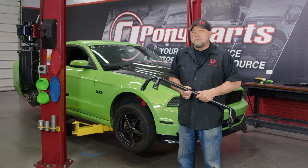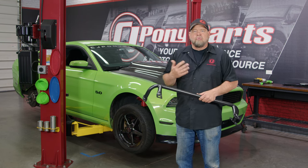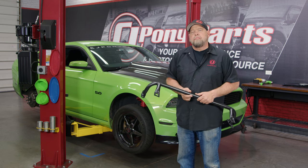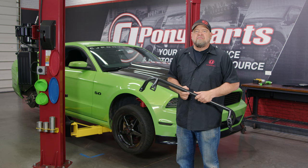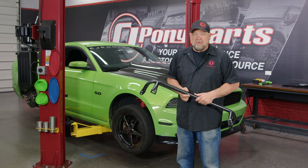As mentioned in a previous video, our goal is to get Gotta Have It Race back out on the racetrack where it belongs. We plan on hitting a couple of True Street events for NMR this year, and next year big drag and drive events like Sick Week and Hot Rod Drag Week.